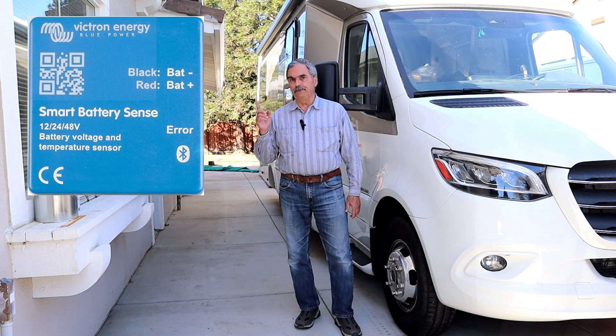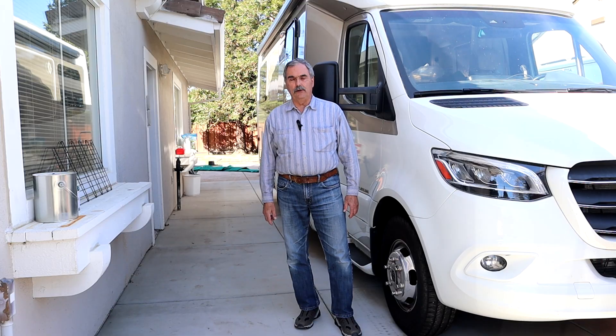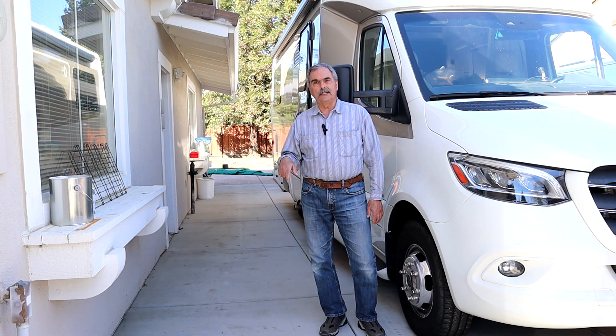Today I'm going to show you how I connected this Victron battery SmartSense to the battery in my RV. I'll put a link at the bottom of the video to the SmartSense. It's very cheap — under $40 — and as you'll see, it shouldn't take very much time at all to install.